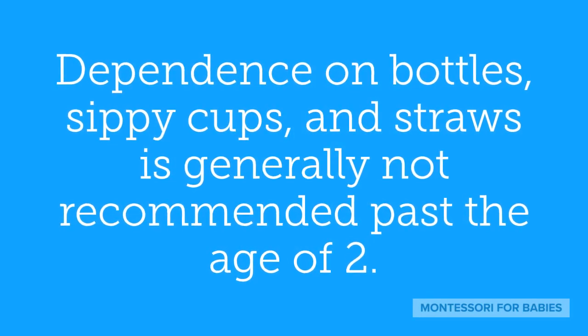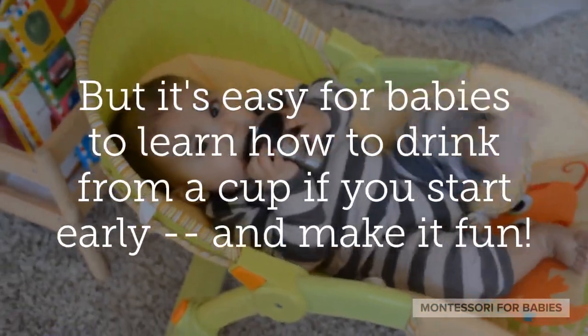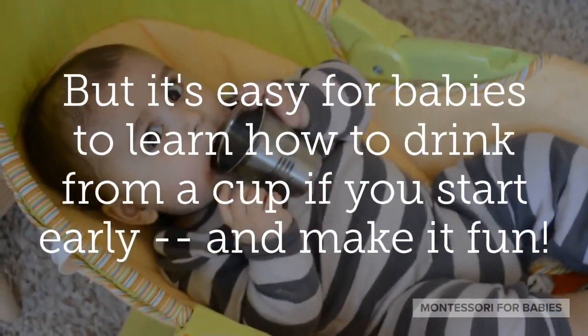Dependence on bottles, sippy cups, and straws is generally not recommended past the age of two. But it's easy for babies to learn how to drink from a cup if you start early and make it fun.